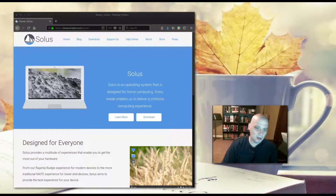Today I'm reviewing a Linux distro I've been wanting to take a look at for quite some time — I'm really excited to check out Solus. Solus is an operating system designed for home computing. A blurb from their website: every tweak enables them to deliver a cohesive computer experience. Solus is an independent distro — it is not based on Debian, Arch, Gentoo, or anything like that. They are completely independent and maintain their own repos.